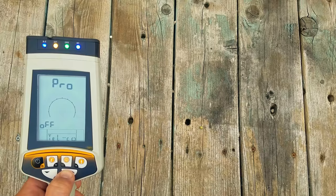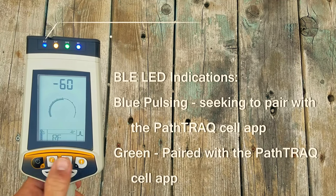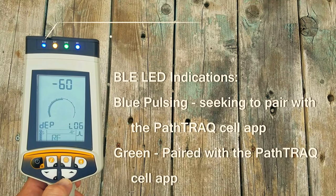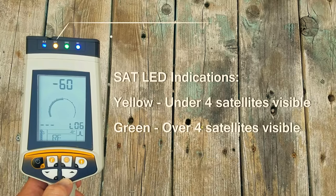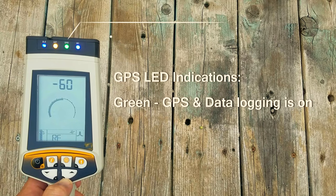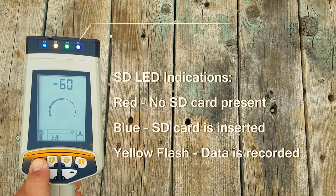The PathTrack LEDs offer easy to understand indication of condition. The BLE LED indicates pairing with the PathTrack cell phone app. The SAT LED indicates the number of satellites visible. The GPS LED indicates if the GPS and data logging is turned on. The SD LED indicates the presence of the SD card and data recording.